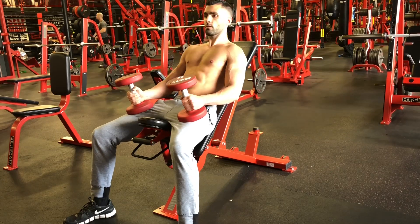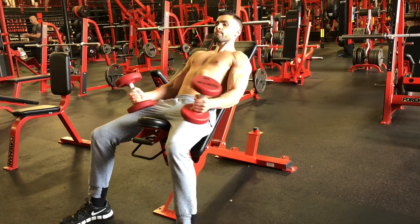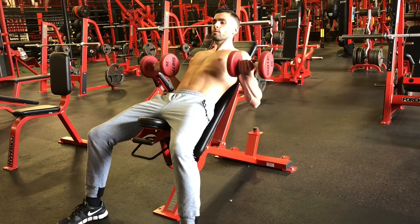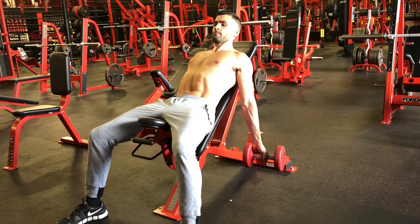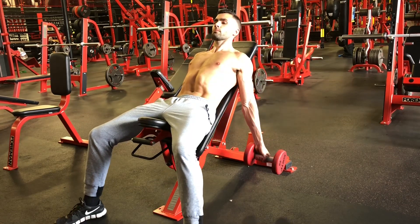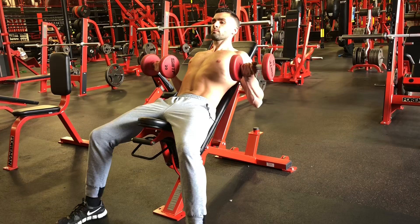What's up everybody? This is the incline dumbbell curl, one of my favorite bicep exercises. The first thing you want to do is make sure that you hold the weights near the bottom when you have them on your lap, so that your hands are on the inside of the weight once holding it, as shown.